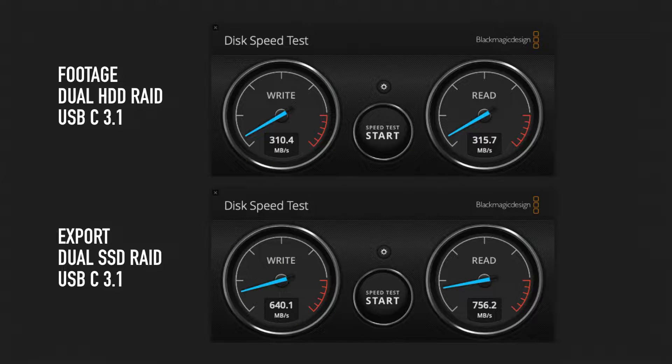A quick word about hard drives, because that's also an important factor with playback and render times — if you have a slow hard drive, things get slow as well. The footage is on a dual hard drive RAID connected via USB-C 3.1 at 300 megabytes per second read/write, which is perfectly okay for HD and Ultra HD 4K. I also export and render files on a dual SSD RAID. I have links to all the gear in my edit room on my kit page — link below.